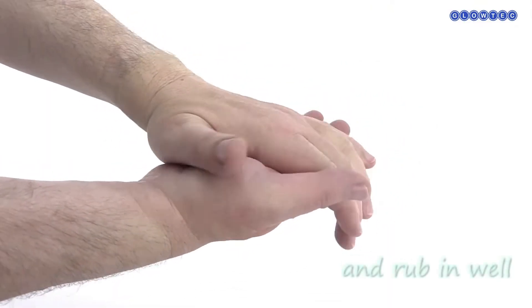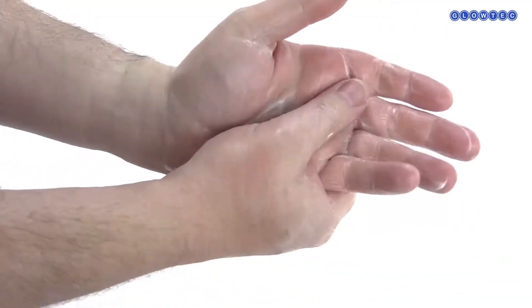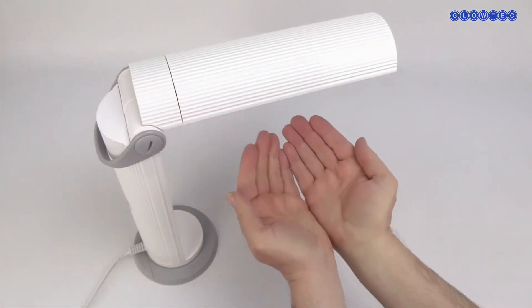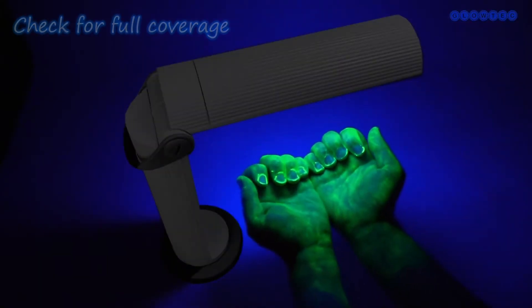Dispense UV Germ Lotion onto hands and rub in well. Place hands under the checkpoint lamp to ensure hands and wrists are completely covered.